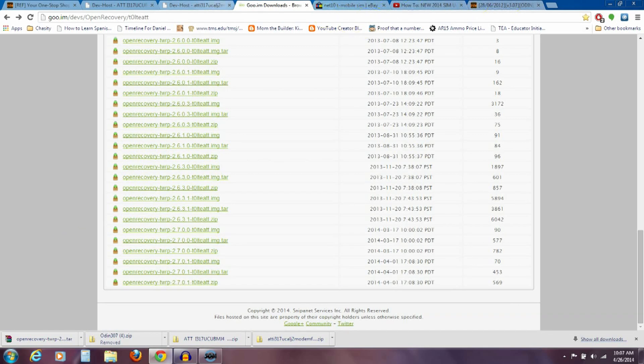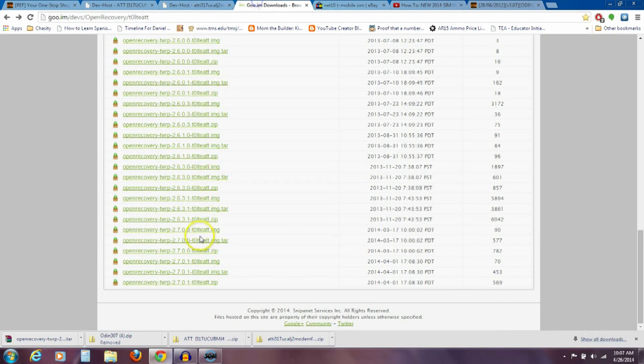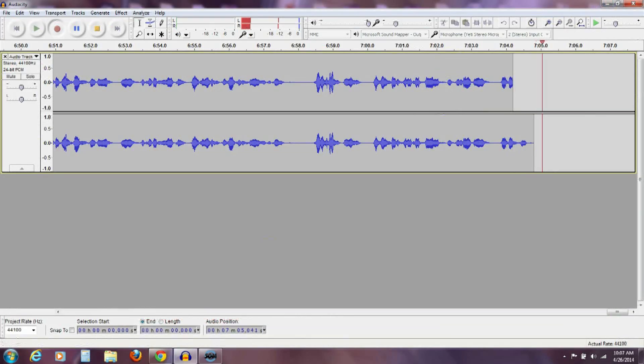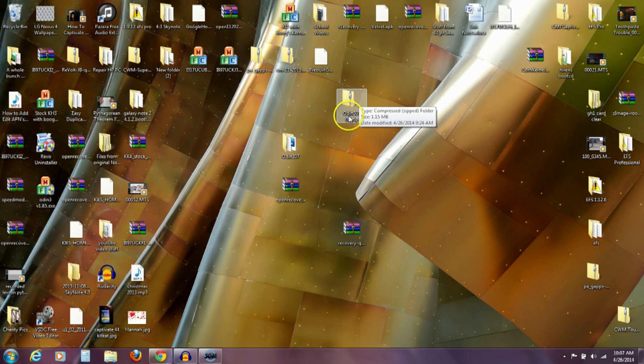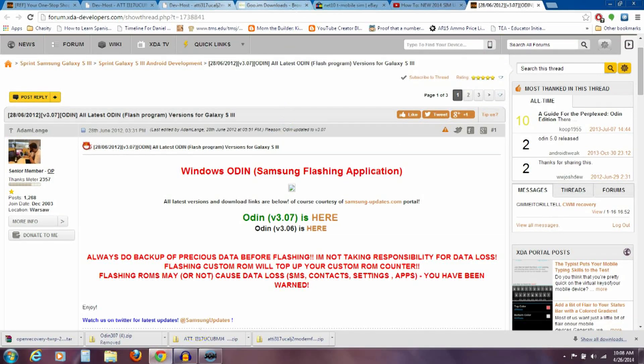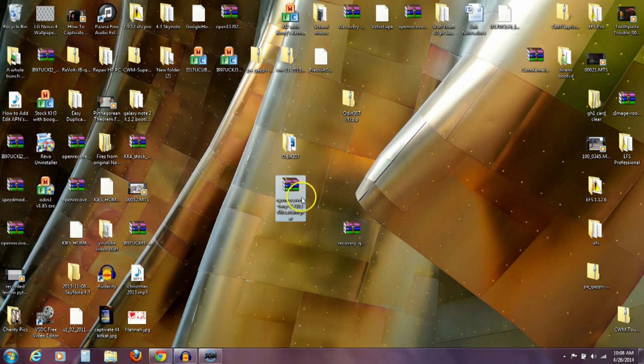Let me go back through those four things: you've downloaded the two modems and put them on your phone. Then you've downloaded Odin 3.07 and TWRP — those last two stay on your computer. Take Odin 3.07 and put it on your desktop. I've already done that — you can see Odin 3.07.zip. Open the zip, drag the folder out to your desktop to extract the files. Then take the TWRP open recovery file and drop it on your desktop as well.